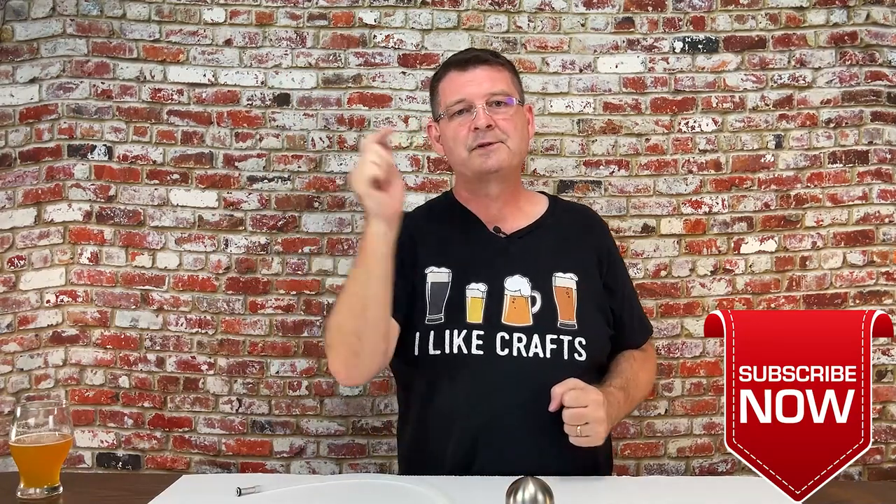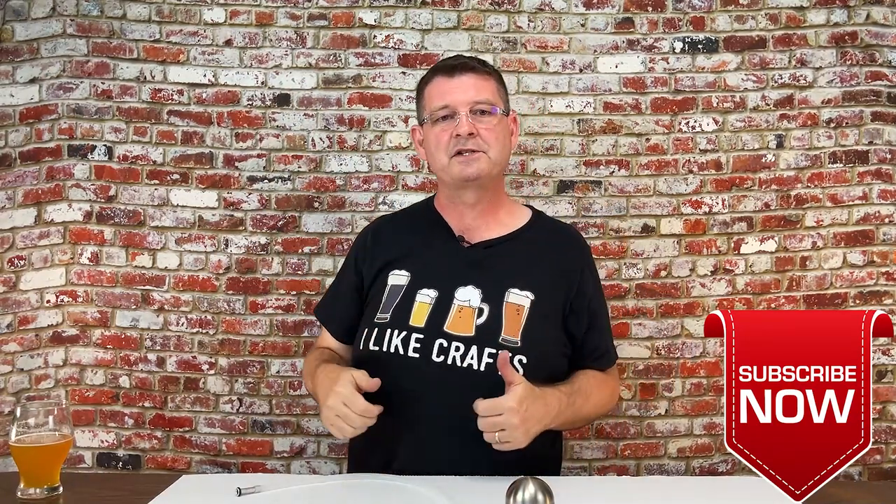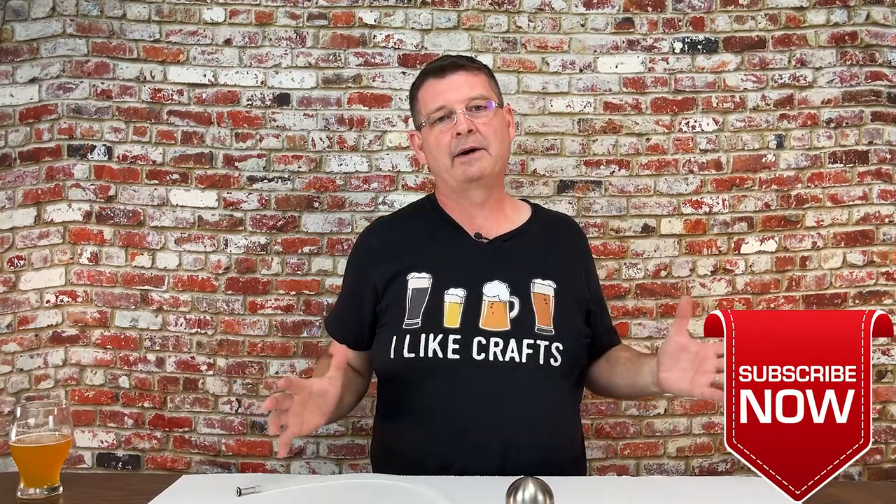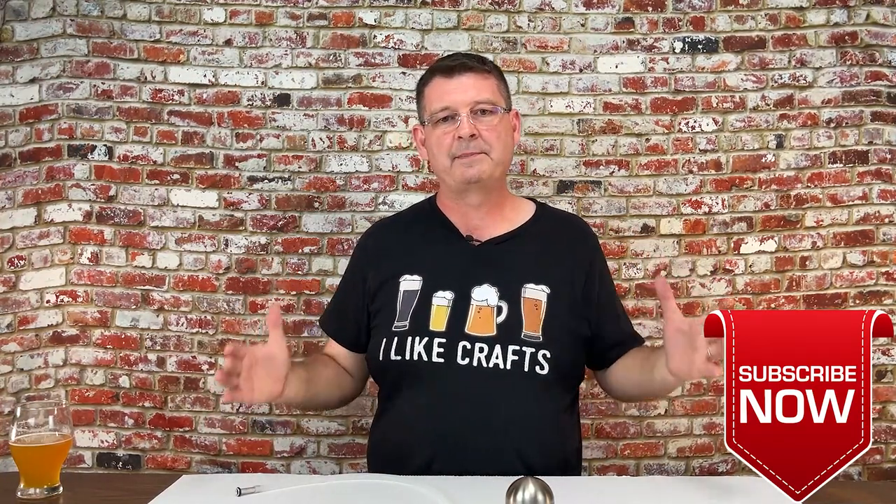Welcome to Bitter Reality Brewing. We're going to cover a bunch of floating dip tube systems. I want to do a massive review, side-by-side comparisons of all the different floating dip tube type systems out there.